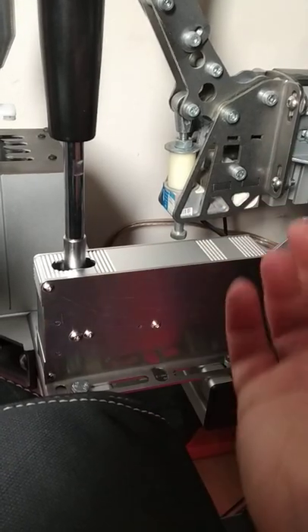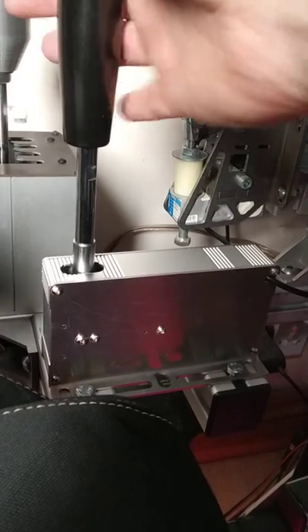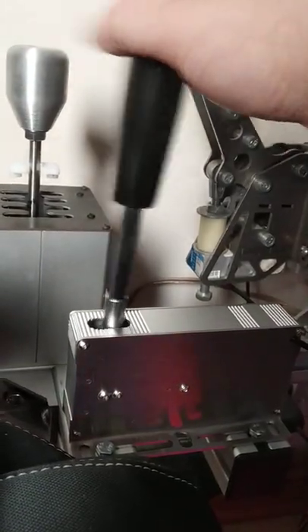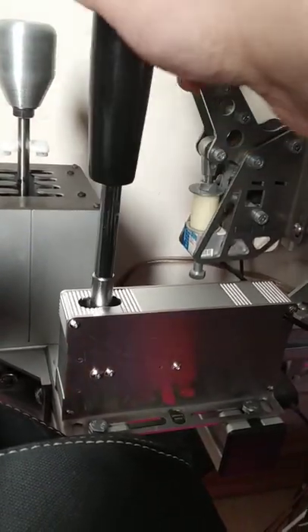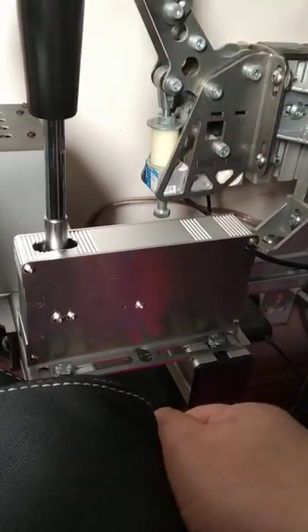Instead of the usual spring ball plunger style of tensioner, it uses magnets — and it works really well. You get a nice snap action as you can see here. Interesting stuff! Anyway, cheers, see you in the next one, bye bye.